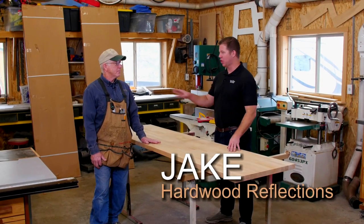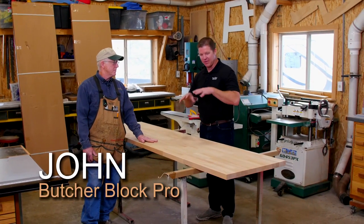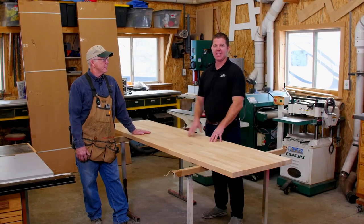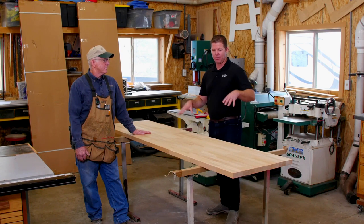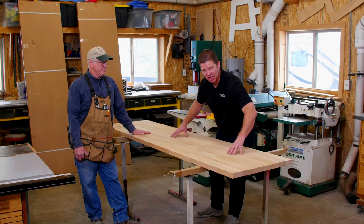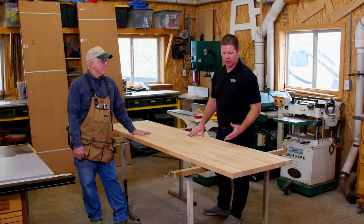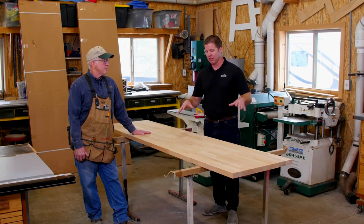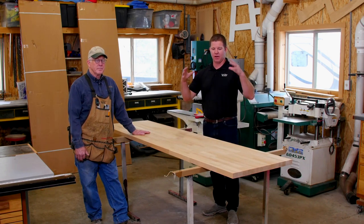Hi, I'm Jake with Hearted Reflections, and I'm here today with John, our pro butcher block installer. We have the Beech Butcher Block today, and I'm so excited. John's worked with us in the past — he's installed our maple, our birch, our walnut, and now we're working with Beech. We want to show you how we're going to transform this block into a really awesome kitchen application and show you the overall awesomeness of Beech Butcher Block.